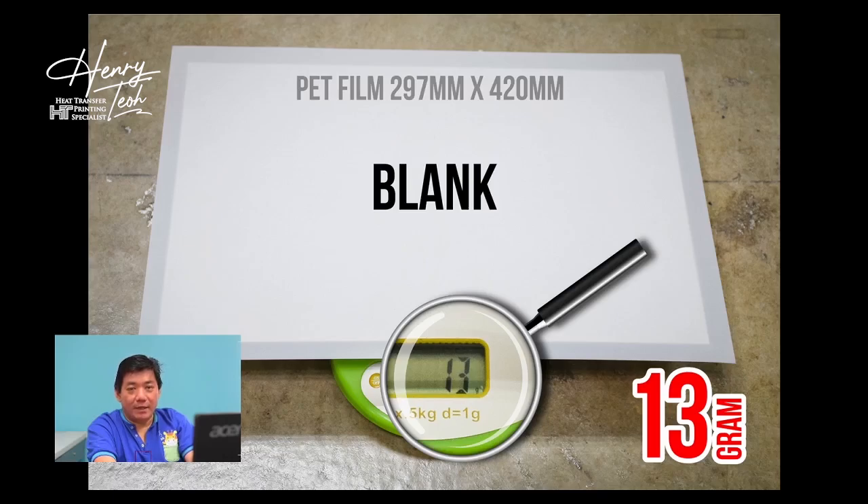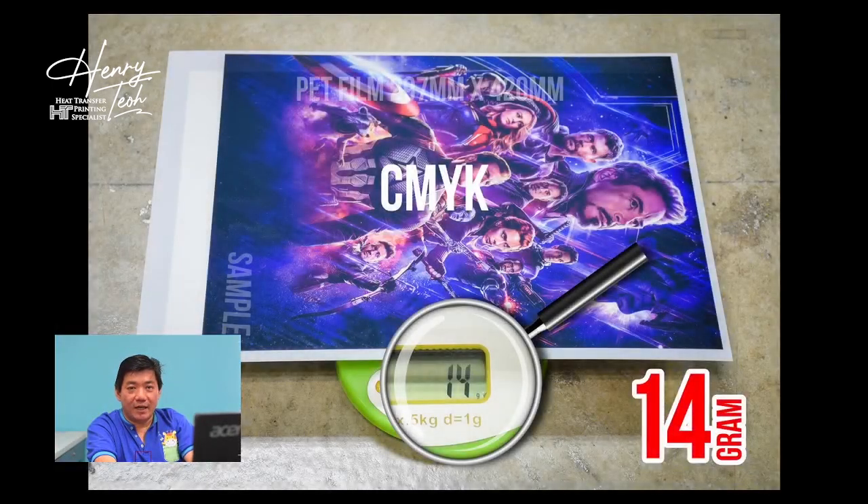For this purpose I purposely separate the printing into two channels — the CMYK channel and the white channel. After taking the blank back frame weight, I go to print the CMYK channel only. After bringing out the CMYK print I weigh it again and get 14 grams, which means the CMYK ink used is only 1 gram.